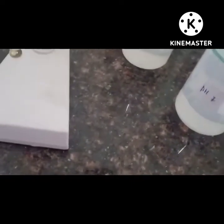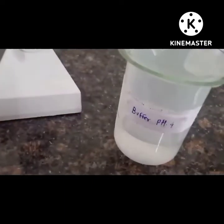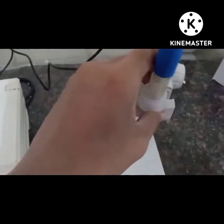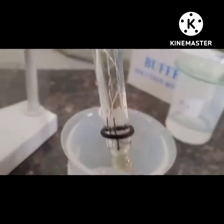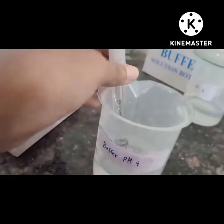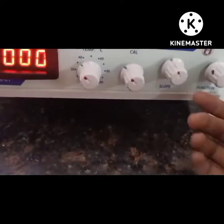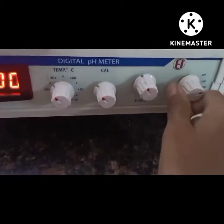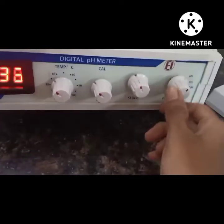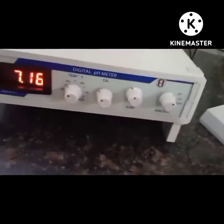Then take the buffer solution of pH 4 and dip the electrode into it. Change the function from standby mode to pH mode again. You can see the value is not accurate, so we have to adjust it with the help of the calibration knob and the slope knob.